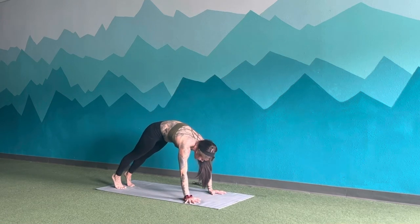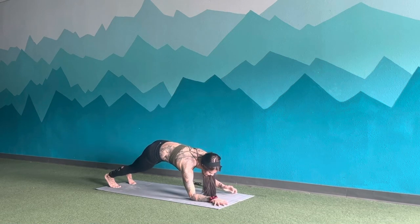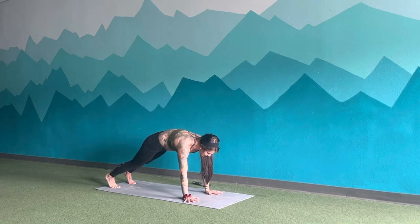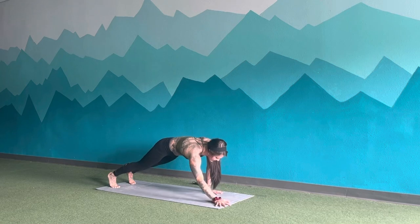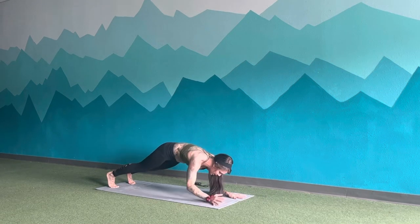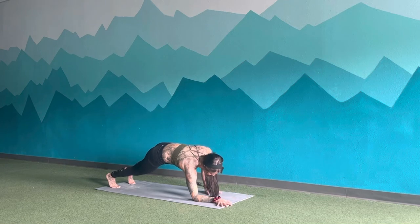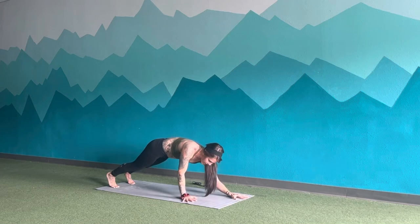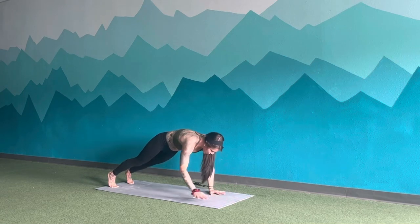Exhale, ripple forwards to plank. Inhale, stay. Exhale, right forearm, left forearm down. Inhale, right hand, left hand up. Reverse — exhale, left forearm, right forearm. Inhale, left hand, right hand. Continue alternating forearm plank to high plank: right forearm, left forearm, right hand, left hand — left forearm, right forearm, left hand, right hand. Keep going, last time — left forearm, right forearm, left hand, right hand.